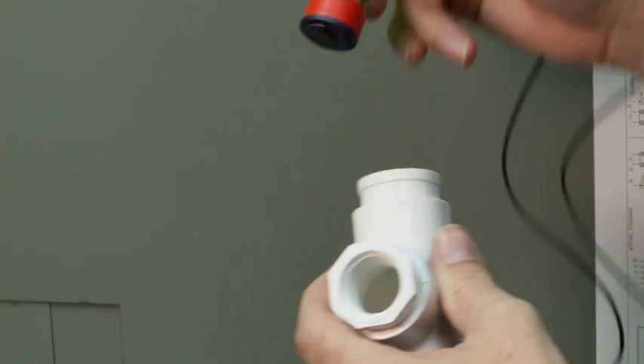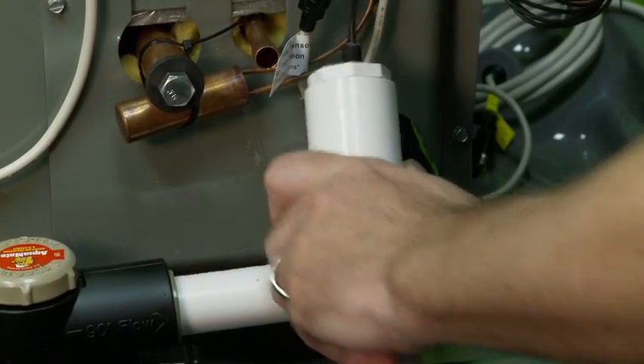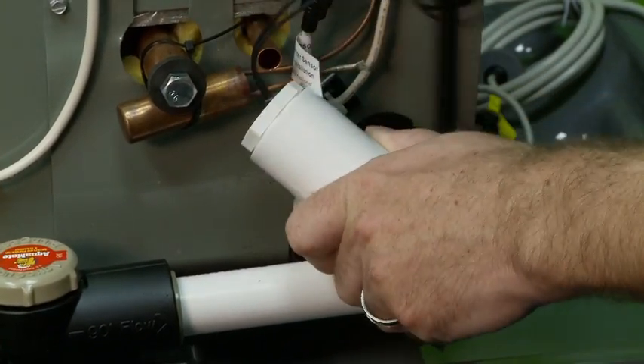Outdated float switch technology, apart from having lower amperage capacity, can fail if not properly installed. In addition, this old style method is very cumbersome to install.